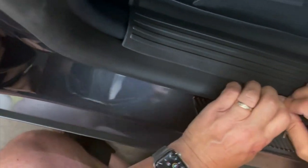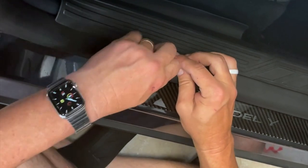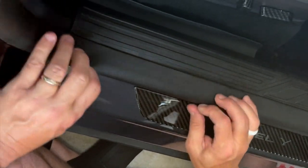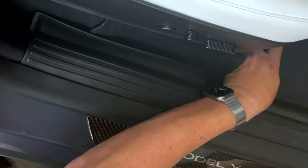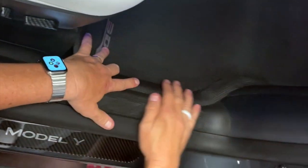Half inch to three-quarter of an inch overlap would be great. It'll really keep the car perfect — keep the door sills from getting scratched up. And then when you put your 3D Max Spider mat back in place right here, look how nice it all fits.